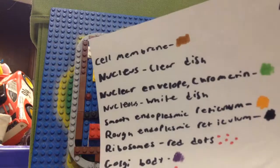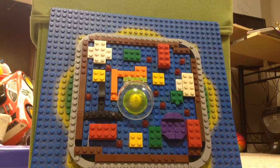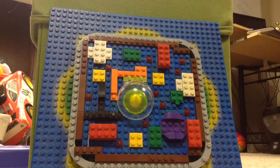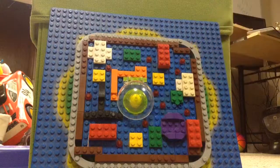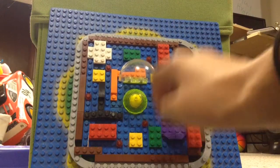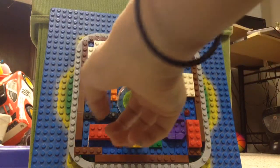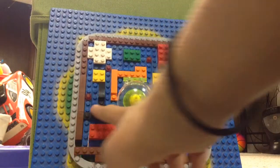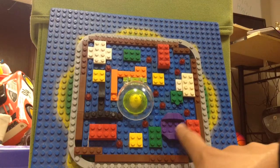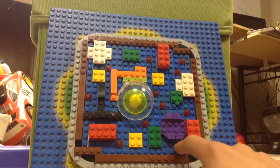I got a key here saying what everything does, and I'll just read it off in case you want to copy this or if you need the idea for school or something. The cell membrane is the brown outside part, and the nucleus is the clear dish right there, and the nuclear envelope and chromogen are right there in the green dish part. The smooth endoplasmic reticulum is the orange part, and the rough part of it is the black part. Ribosomes are the red dots right there, Golgi body is purple, mitochondria is the red ones, lysosome is green, cytoplasm is blue, and then the centrioles are white.